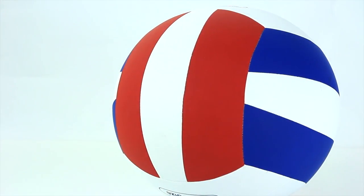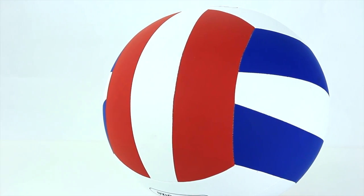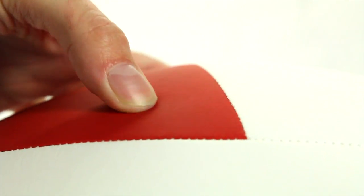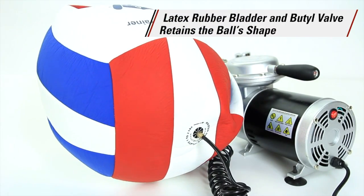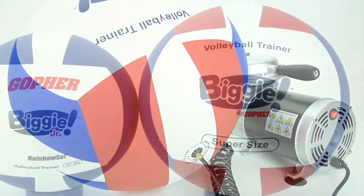The traditional 18-panel cover with foam backing provides extra softness, which is friendlier on arms. A latex rubber bladder and a butyl valve keep air in and retain the ball shape, even after routine use.